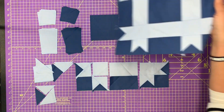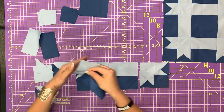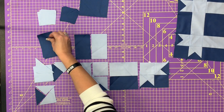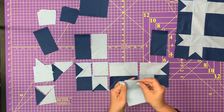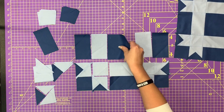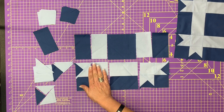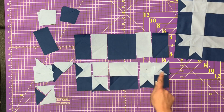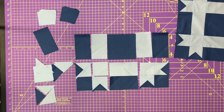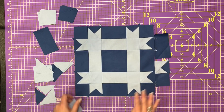To create your middle row, you're going to need two more of these units — a dark blue beside a light blue, and another one for over here. Then your square is going to go in the center, so all those together in a row. Then you can join this bottom row to the middle row, and take your second row and add it on top. And that is going to get you a beautiful ribbon block.